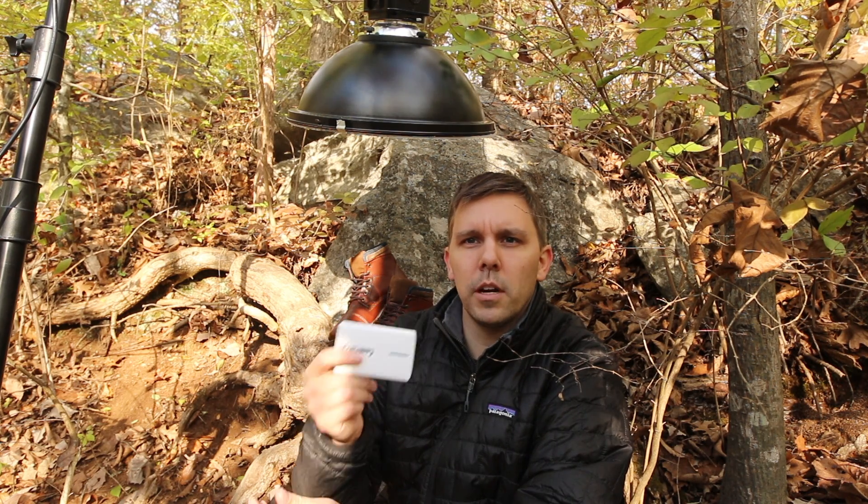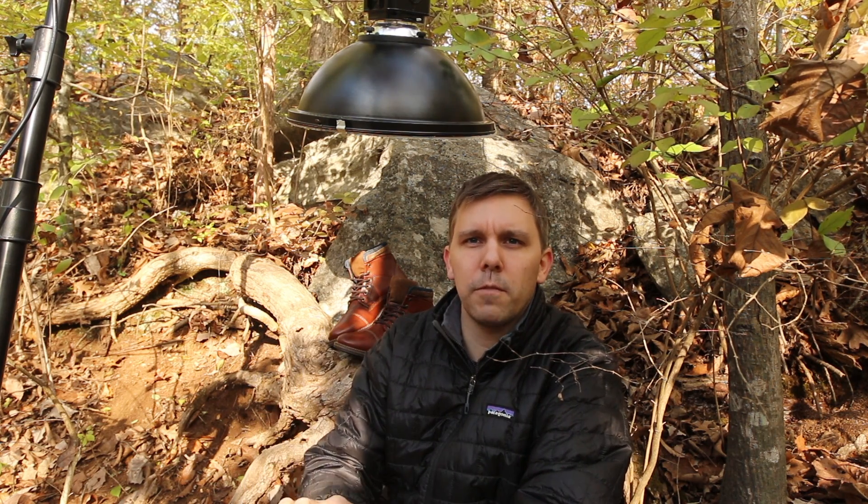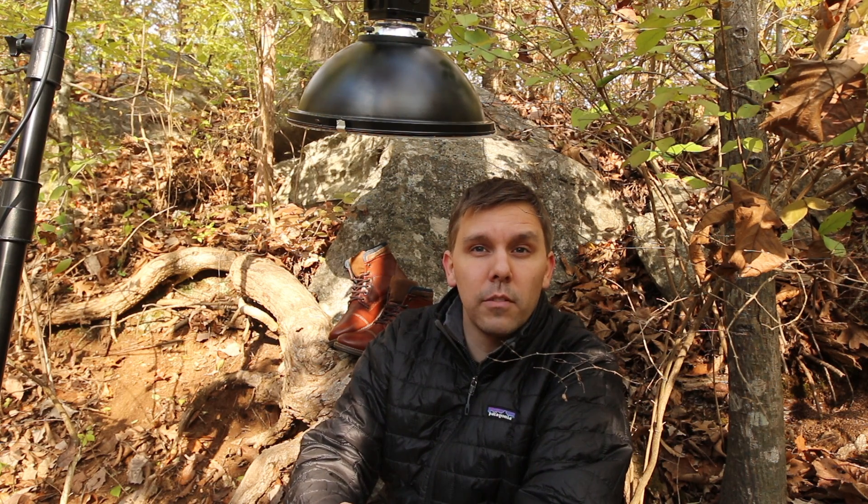Normally I shoot directly to my computer tethered, but today since I was working a little bit lighter I used my CamRanger and shot to my phone so I could check focus. I still focus stacked everything like I did in the studio — I've got a little piece of masking tape on the lens that I used. Other than that, most things were really similar to the way I shot in the studio in the previous shot I showed you.